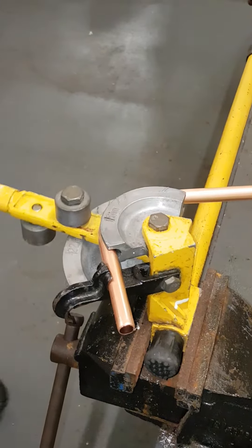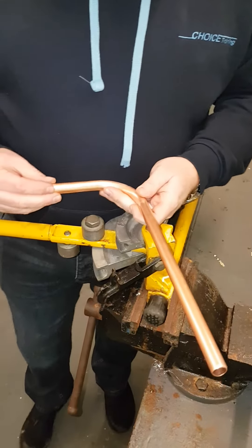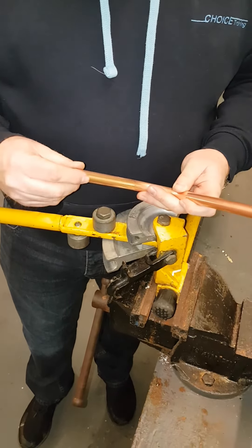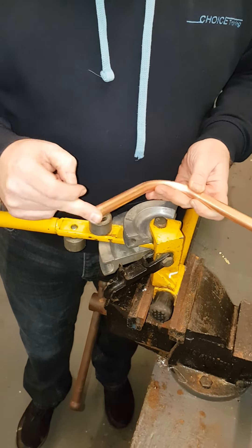Now pull the bend of the copper out. The best thing to do now is check it against a door frame or a tabletop. This gives you an accurate measurement, and it should also be an accurate measurement from the centre of this side to the start of the copper.